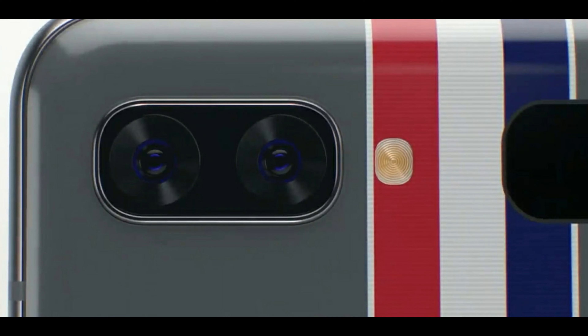Number three are the cameras. The Flip has two 12-megapixel cameras on the outside, with both of them having an ultra-wide-angle lens.